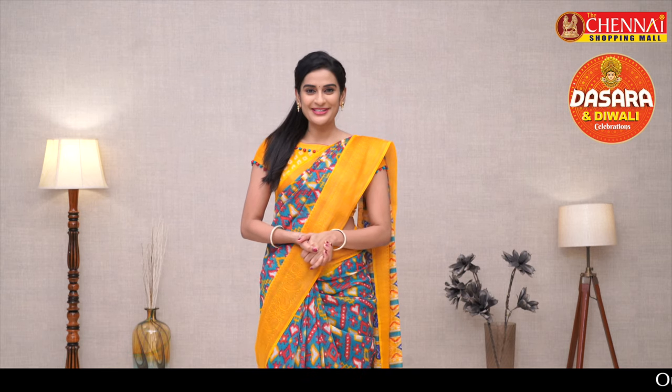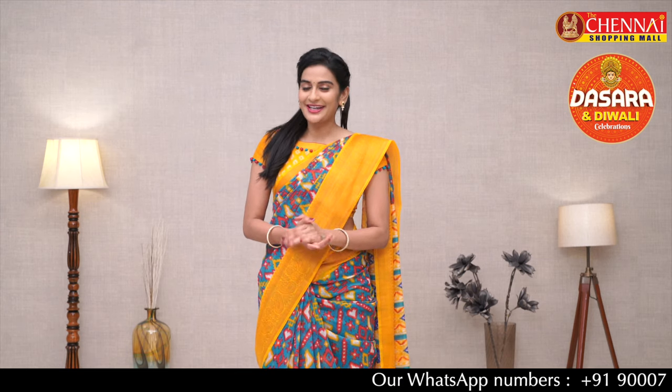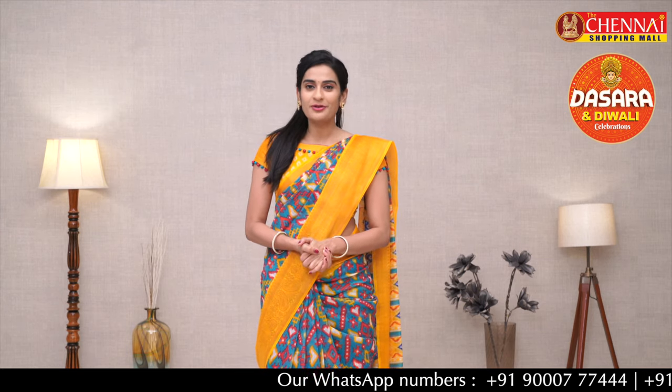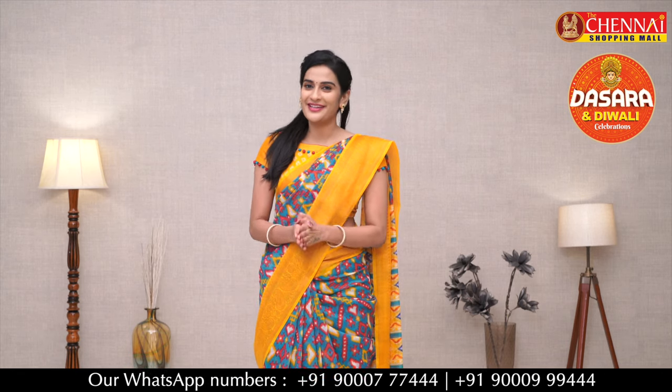Hello and Hi! Namaste! Welcome to the Chinese shopping mall online store. I am Shrutika. If you visit our channel for the first time, please subscribe to our channel. Please like and comment if you like our collection, and please share with your family and friends.